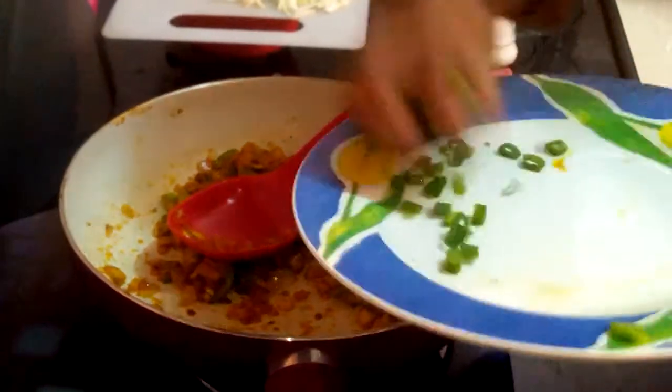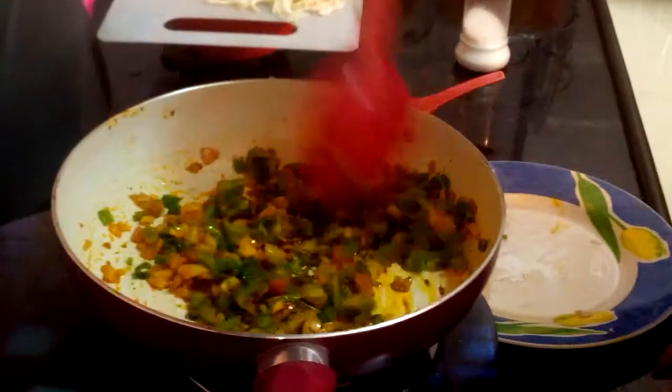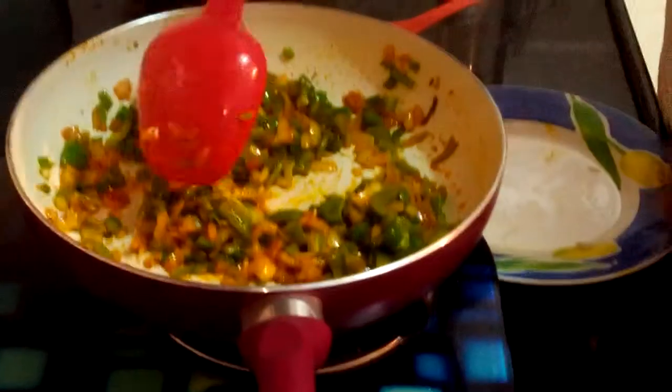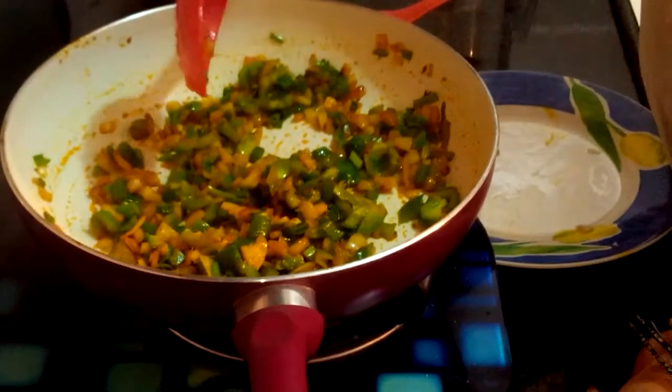Now I am adding all my spring onions. We don't want to overcook it — we need the crunchiness of our veggies. So we don't need to overcook, just one and a half minutes is enough. Now my veggies are done, I am switching off the flame.